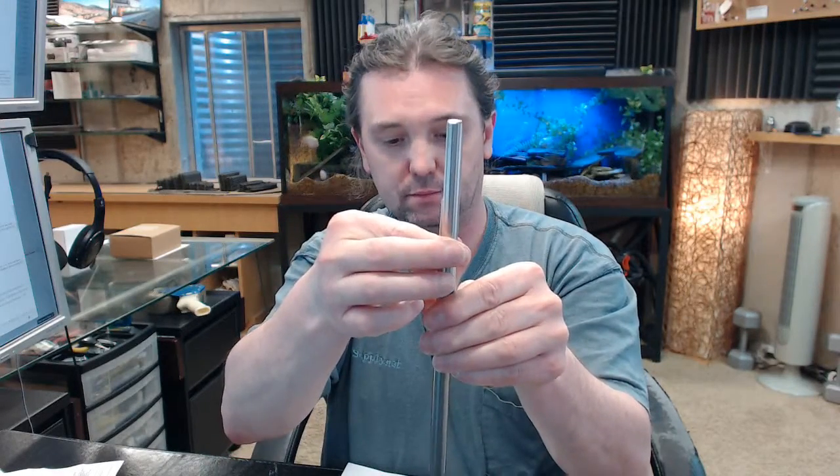That is a piece of solid stainless steel, half inch diameter, approximately 12 inch length rod, and this is their WS — their Windstorm version of the flush bolt.